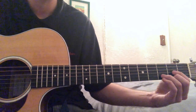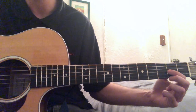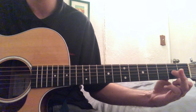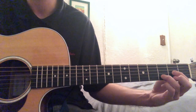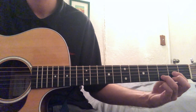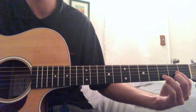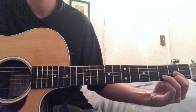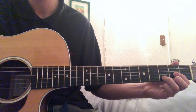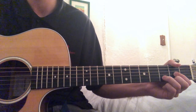So to play that D, what you're going to want to do is put your first finger right on the second fret of the G string. Then take your ring finger and put it right on the third fret of the B. Then take your middle finger and put it right down there on the second fret of the E, and then the rest is open. Sometimes I play this with the low E, other times I don't — it all depends on what I'm doing.